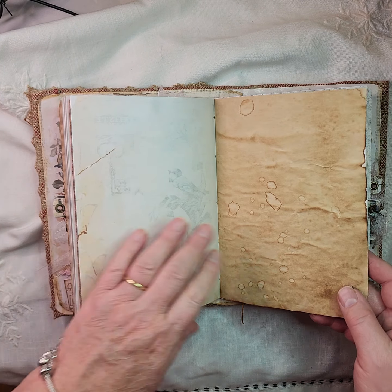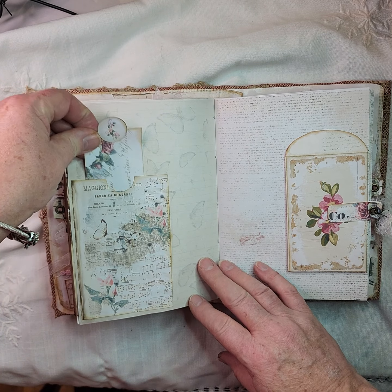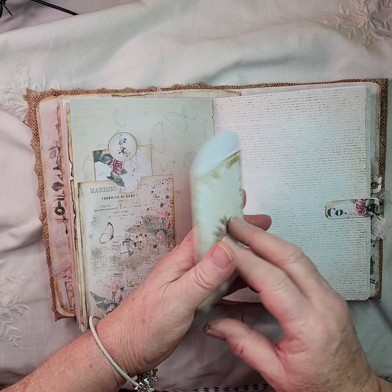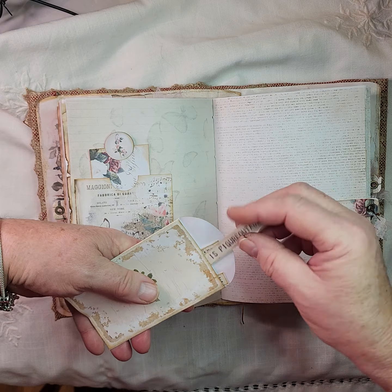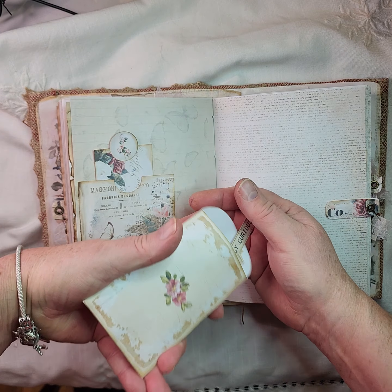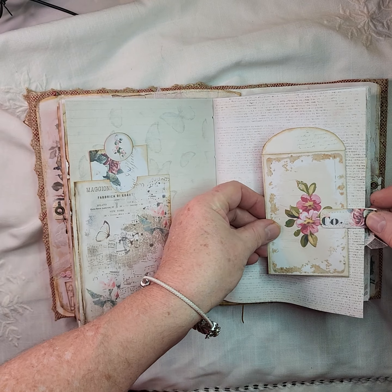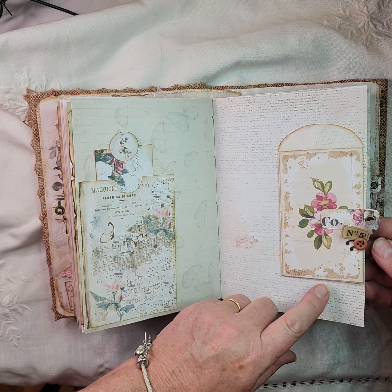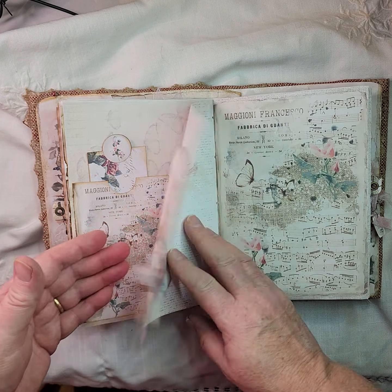There's more coffee dyed paper, another bookmarky type tag, and some words and things in there. Some more of Tracy Fox's paper clips — that one's got a number and a button, a vintage button, and some little organza snippets on there, some lace.